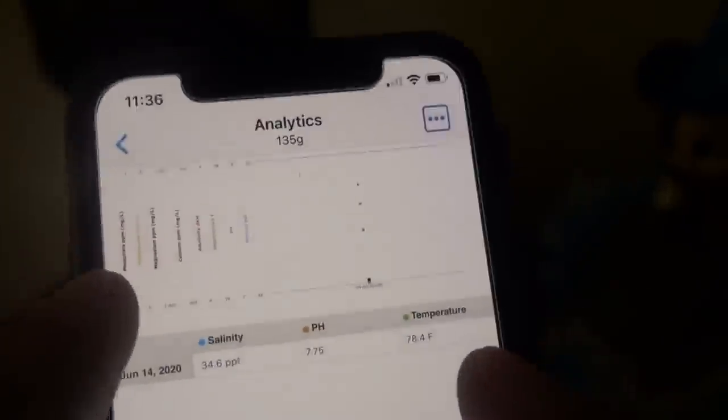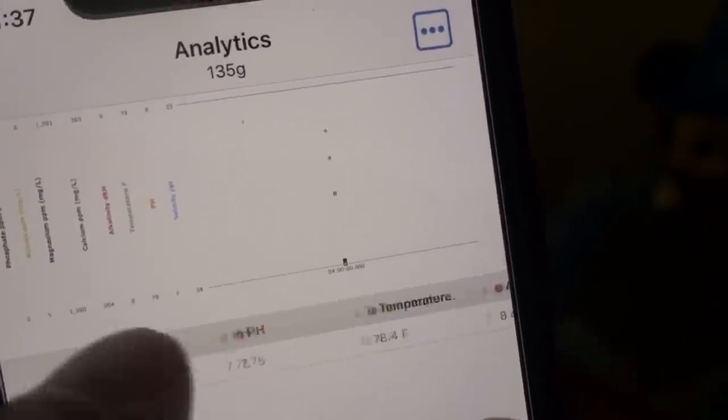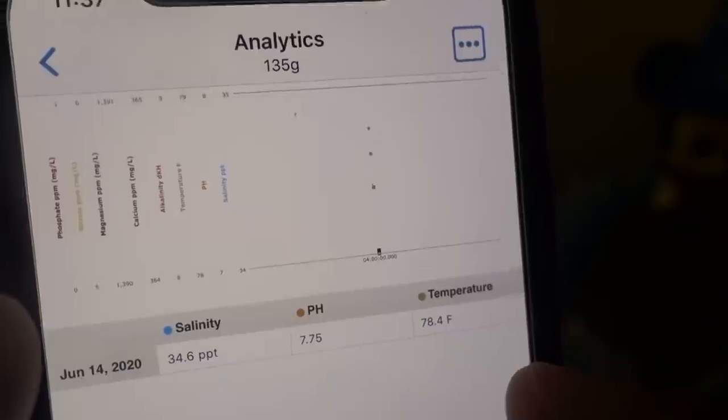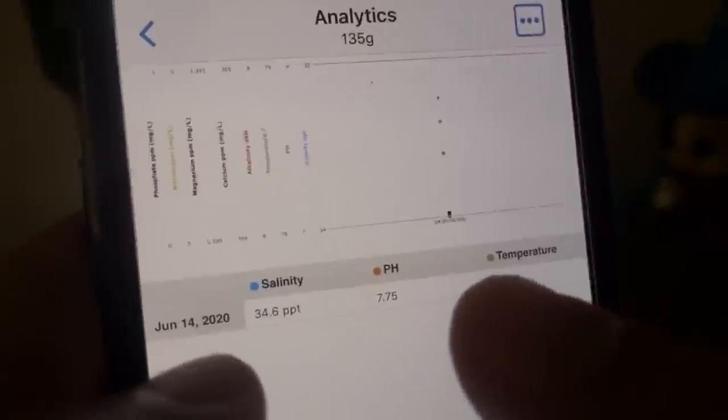First thing I want to point out is that the app I'm using right now is called Accurimate. I've been using it to track my values, but I feel like the interface hasn't changed in a long time and it may not be as intuitive. So if you guys have any recommendations for a mobile app that can help me track parameters, please let me know. Now with that, let's dive right into it.